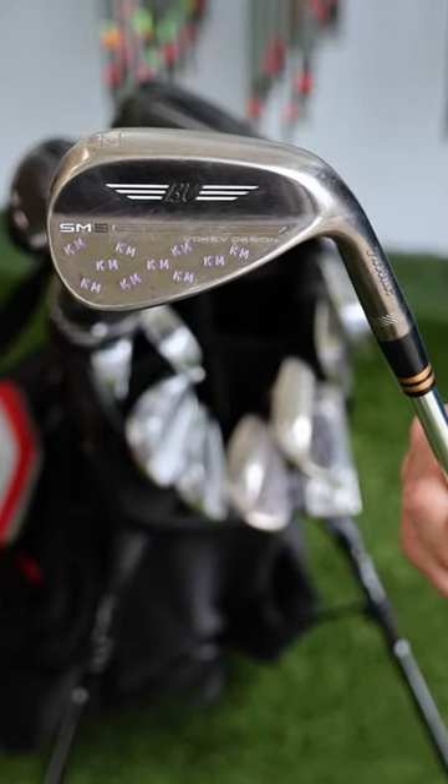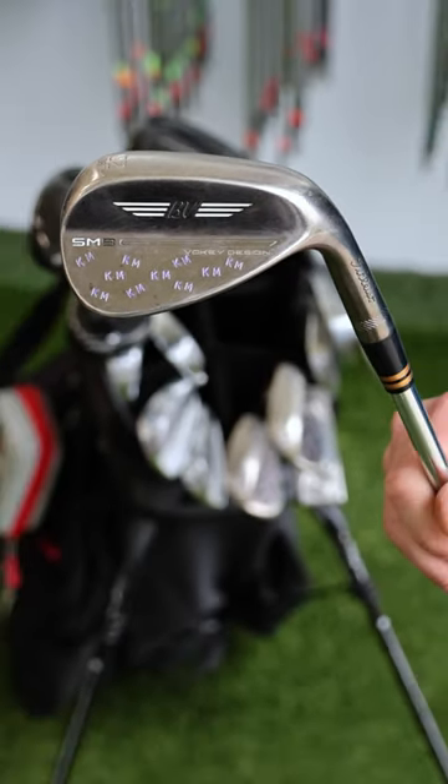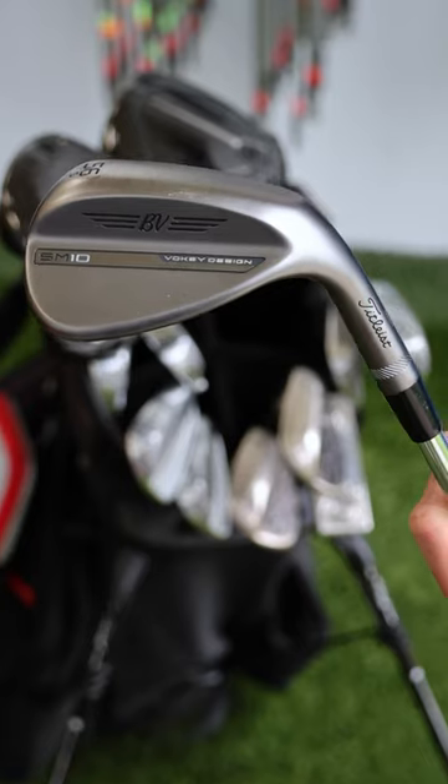For my wedges, I have the Vokey SM9s — 52, 56, and 60. Us Titleist staff members actually get to customize them. We just got the Titleist Vokey SM10s in, and I've actually got a custom set of those coming in soon, so look out for a video.